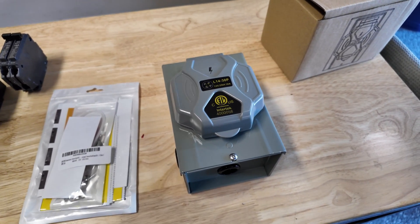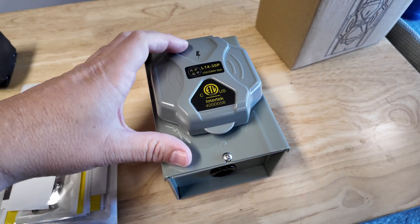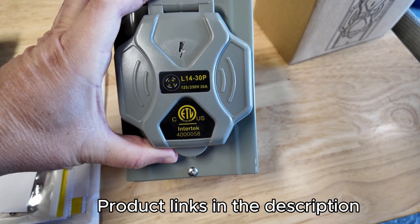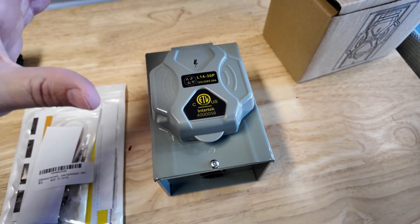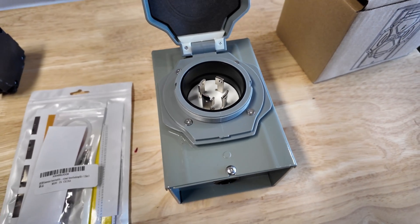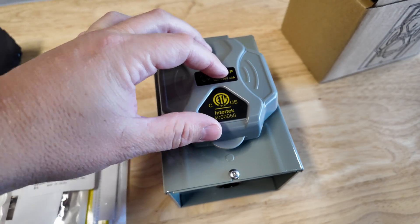The whole premise of this video is for us to hook our home generator directly up to our panel box. In order to do that, you need an outlet box just like this — this is a 30 amp. Depending on your generator, they have 30 amp and also 50 amp. I'm opting for the 30 amp, and this electrical box will be hooked up to the outside of the house to avoid any carbon monoxide buildup.